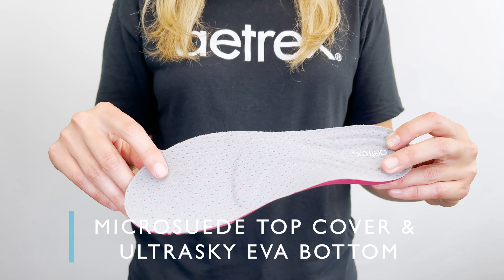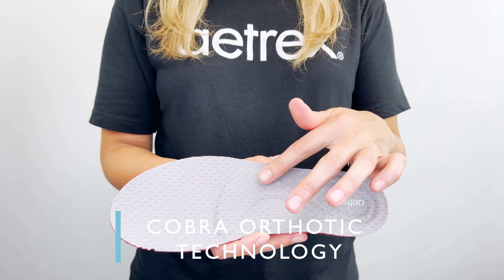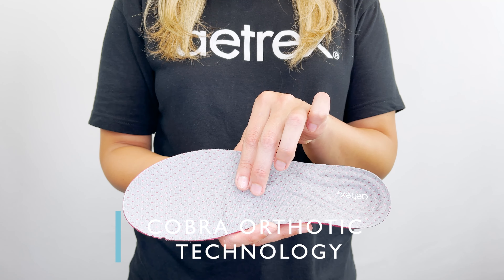The insole has a microsuede top cover and an UltraSky EVA bottom for shock absorption. It has our Cobra Orthotic technology built in. The Cobra design helps to cradle your heel, and the extra cushioning helps to relieve the forefoot pressure.